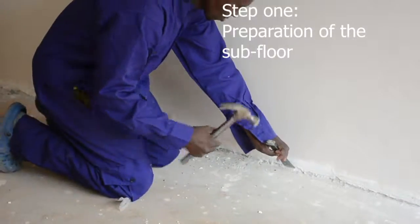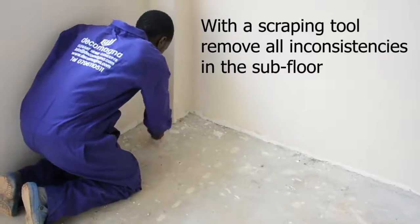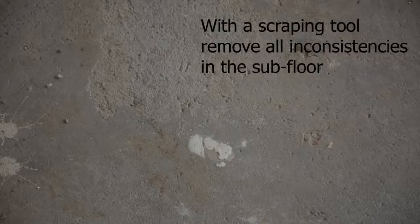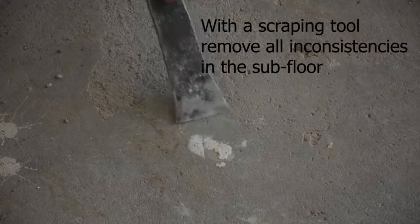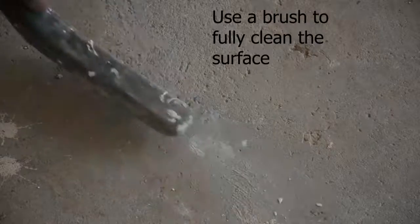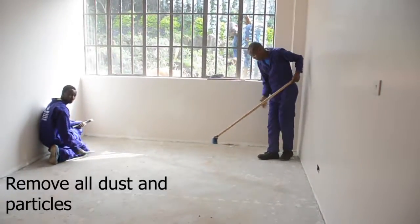We begin the procedure by cleaning off all residual materials using a scraper, a hammer and a brush. It is important to make sure that your floor is fully cleaned off of any residual gypsum, paint or cement before placing the underlayer and the laminate. This will ensure that you have no bumps or uneven surfaces after the installation is complete.